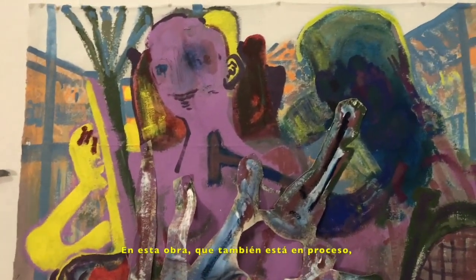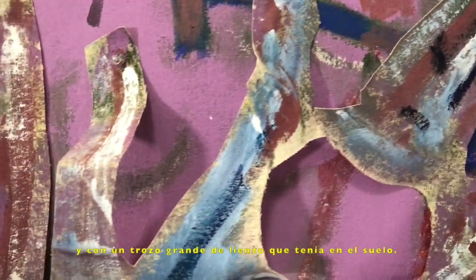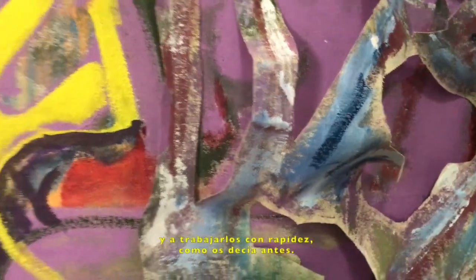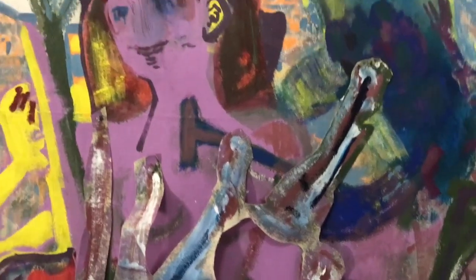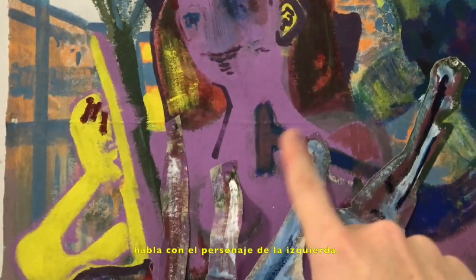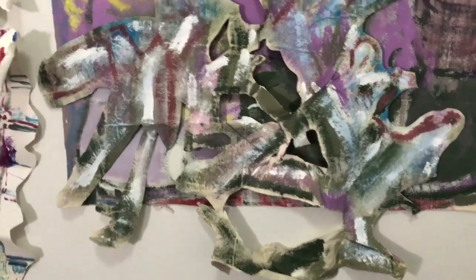If you notice on this painting, which is also in process, I started to build with paint a little bit thicker. I had a big piece of canvas that I had on the floor, and I started to pour colors on the canvas and work very quickly as I mentioned before. Some of these shapes I found very interesting for this painting. These are the things that this character on the right is trying to tell this character on my left. It's almost as if the speech became something materialized, became something tangible.